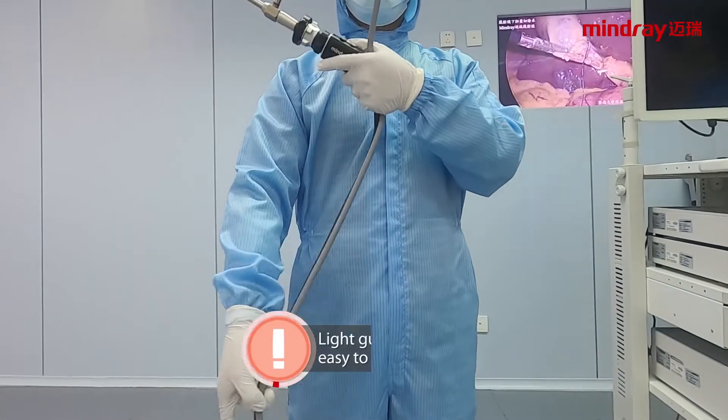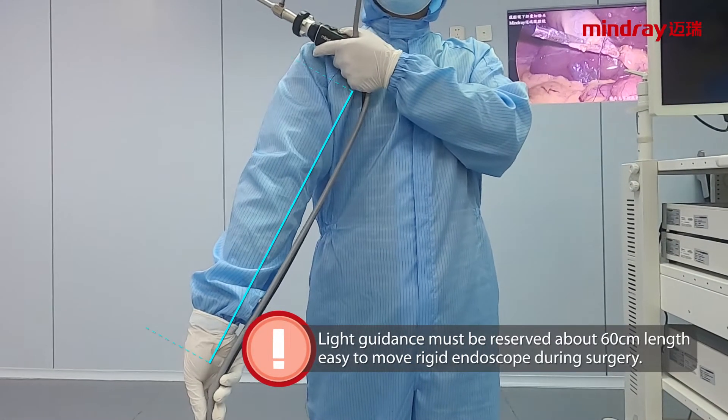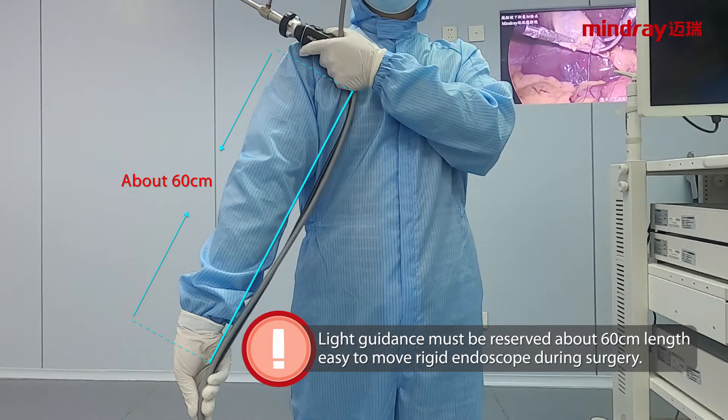Attention: the light guidance must have a reserved length of about 60 cm to allow easy movement of the rigid endoscope during surgery.